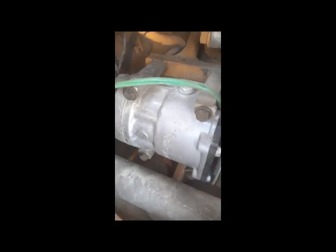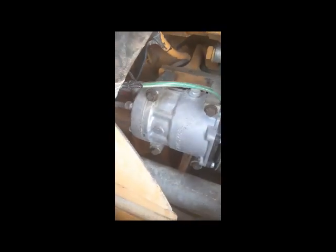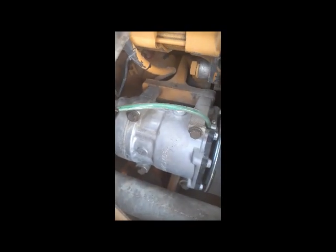Hi viewers, welcome back. Today I again come up with another informative video. Today I am going to talk about this compressor. This compressor is a CAT 930H Wheel Loader.